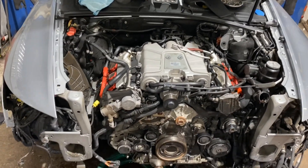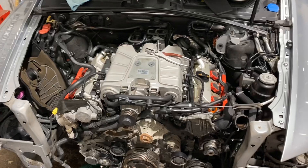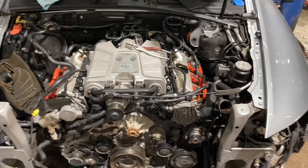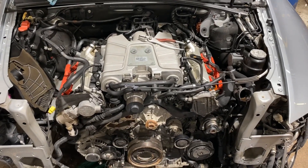Hey everyone, this is Serge from Edge Motors. We got a 2011 Audi A6 3.0 Supercharger, and the original complaint is a check engine light on.